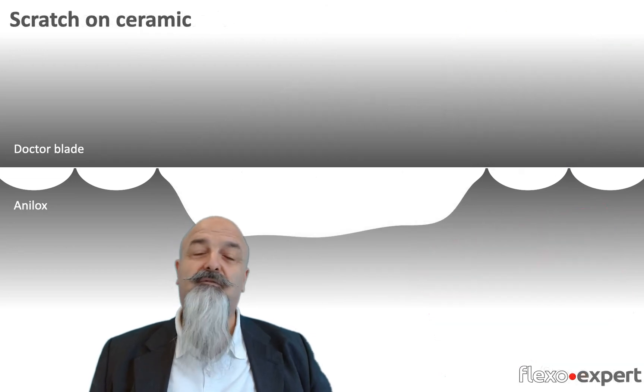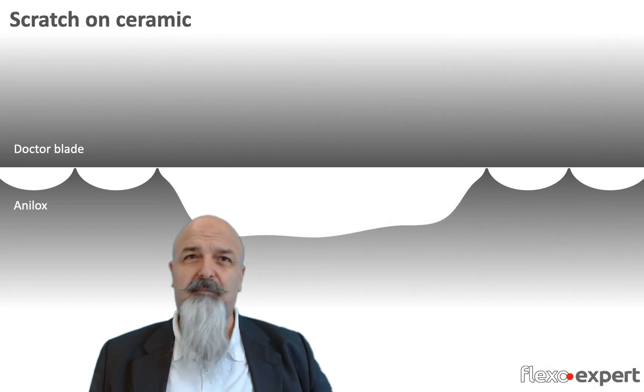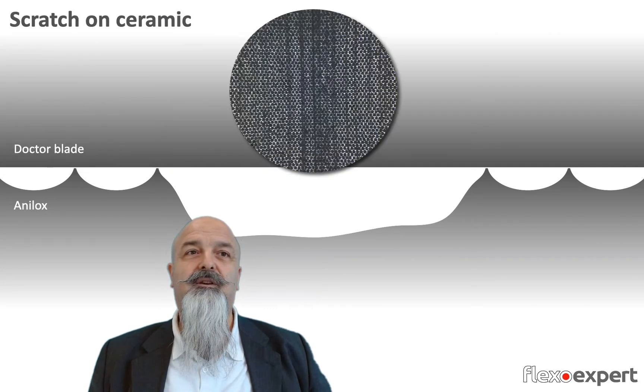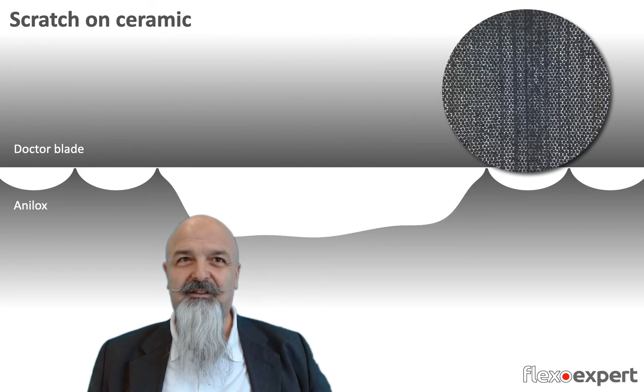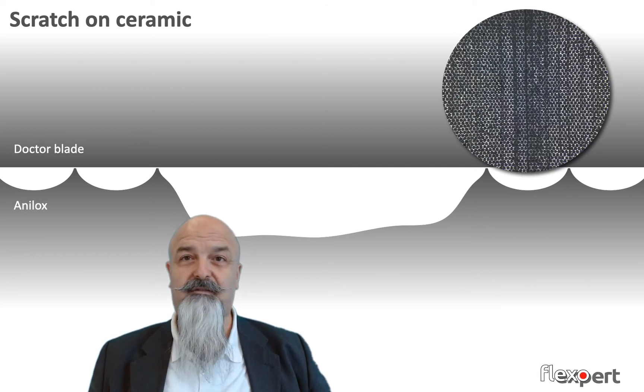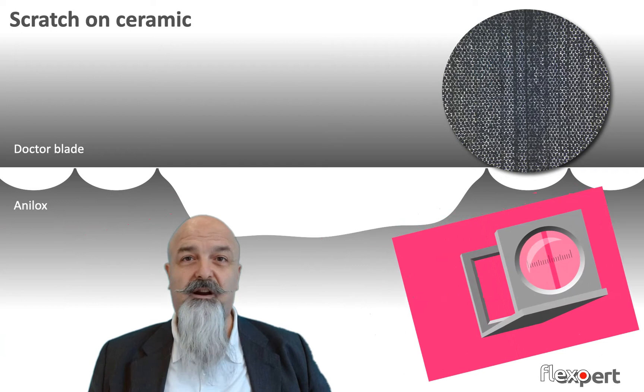Maybe the particle remained trapped for quite some time and was hard enough to scratch the ceramic. So when we change the blade, the scratch in the anilox roll will let more ink pass through, resulting in a darker line.